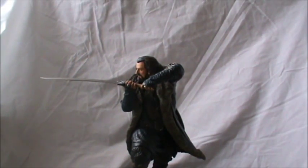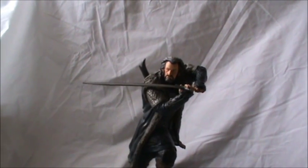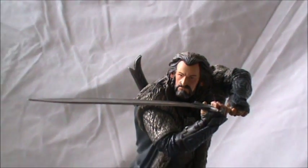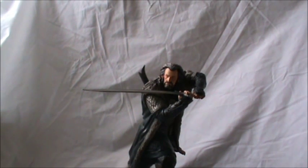They captured Thorin very well. We'll take a better look at his head sculpt right there — that's fantastic. I even love the pose they got him in: this really nice battle-ready Thorin pose, which is just absolutely fantastic.